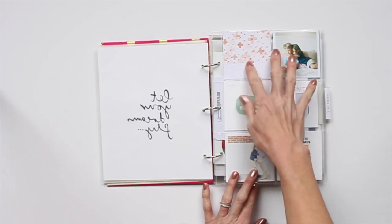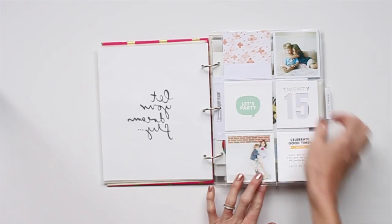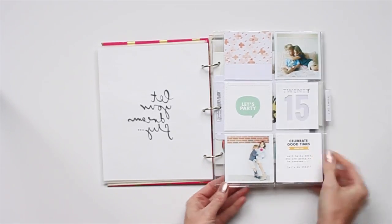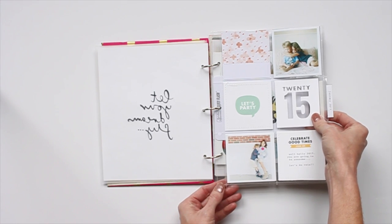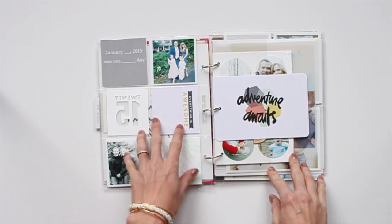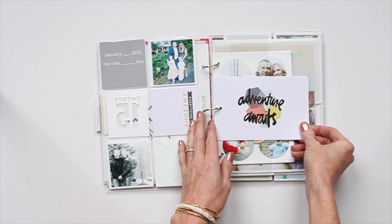This is kind of maybe a title page. I trimmed down several of the Far Far Away Project Life cards, did some stitching, and then just slipped them into the pocket. This page protector was a 12 by 12, but I just trimmed it down to the size I needed for my album. That is one of the cut files from the Far Far Away Digitals. And then here, this is just a Project Life card — I punched a hole and slipped it right into the album as it was.